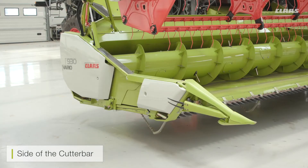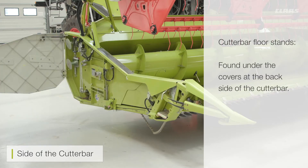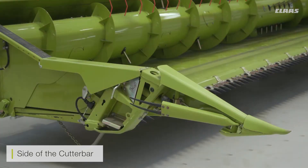Underneath the covers at the back we've got the mushrooms. These are used for allowing you to drop the cutter bar off in the field. If you do use them, they fit in just behind the knife. Be aware that the weight of the cutter bar might make them sink, so make sure that when you do take it off there is hard enough ground to take the weight of the cutter bar.